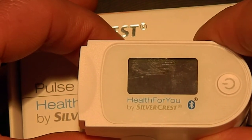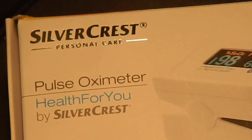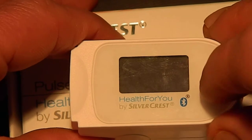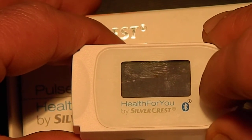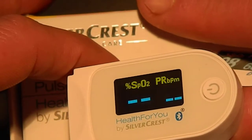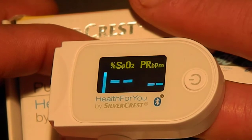Hey guys, wanted to show you this epic health-related gadget I got from Lidl — a pulse oximeter. It's $22.99 and what it does is it measures your blood oxygen level and also your heart rate. So I'm gonna put my finger in and try and relax.